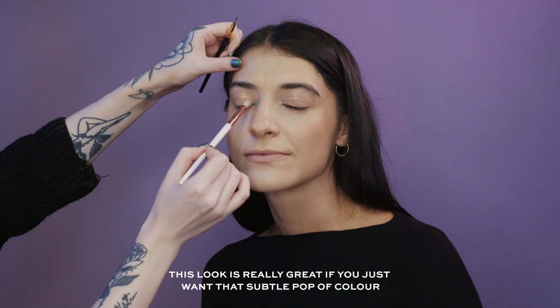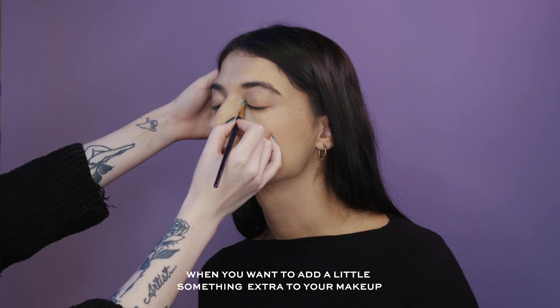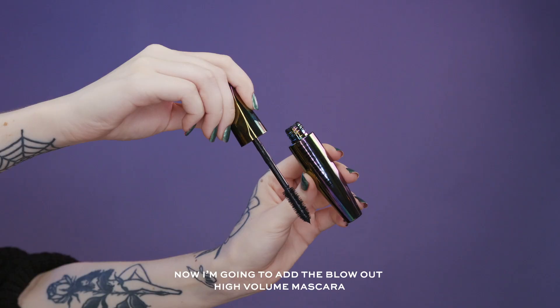This look is really great if you just want that subtle pop of colour — you want to add a little something extra to your makeup but you don't want to go full glam. Now I'm going to add the Blowout High Volume Mascara.